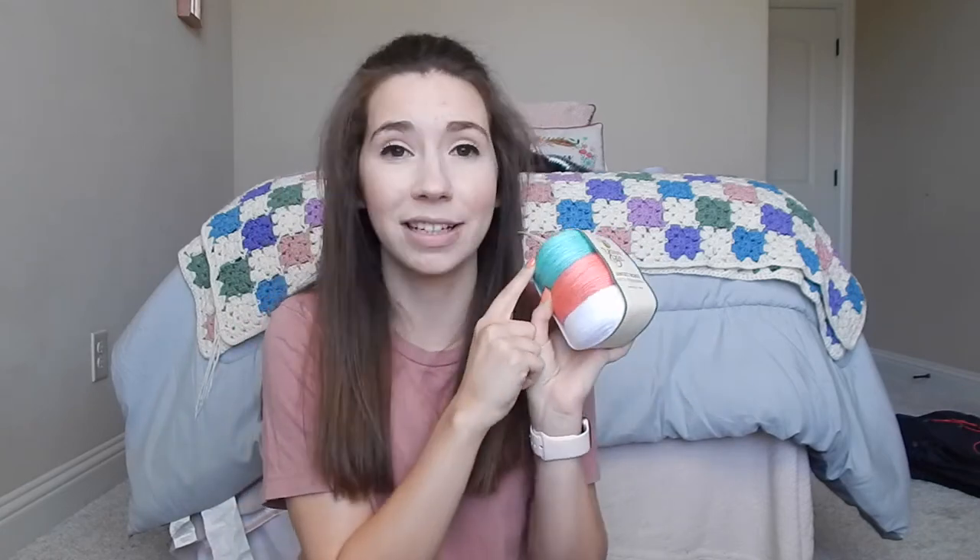The last yarn I mentioned in that video is the Yarn Bee Sweet Minis in the shade Mint and Strawberries. I'm thinking about making some sort of granny square back pocket to attach to your jeans. I'm not sure exactly what that looks like yet, but I think these are going to be the perfect size of yarn and also the perfect colors for it. I'm really excited about that one.